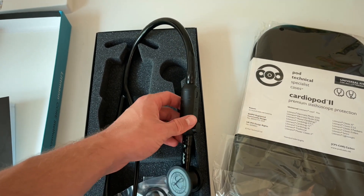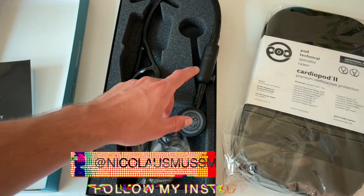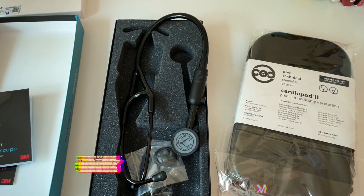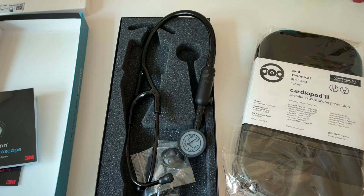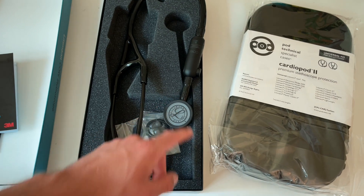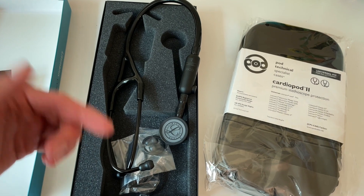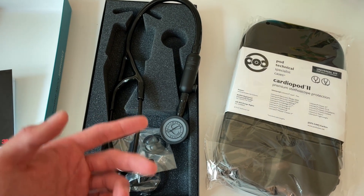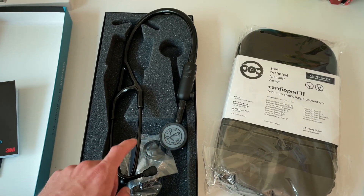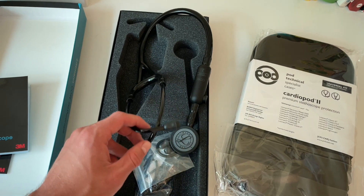So you can increase the volume, you can also decrease the volume, you have some type of noise cancellation, and at the same time you can also record heart sounds. For example, if I hear mitral stenosis I can record this, then put it onto my phone and re-listen again. I can also use this to practice heart sounds I've never heard before — I can just put them on this and it will give me the exact sounds.